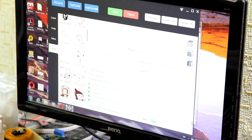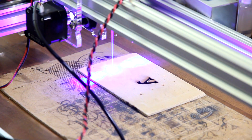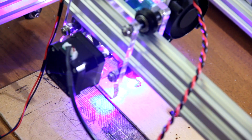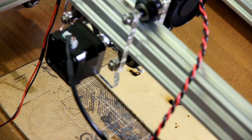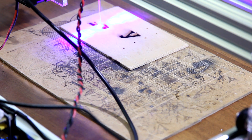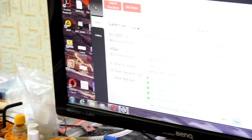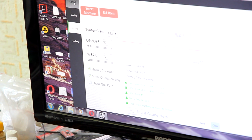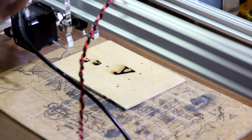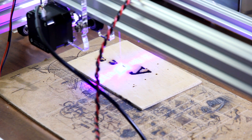Let's start and engrave something. As you can see, the power is too strong, so let's decrease the output power parameter over here where you can change laser power. We decreased the power, and now the line is thin.